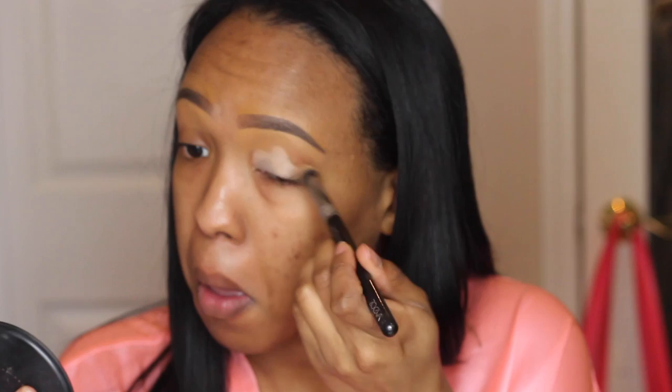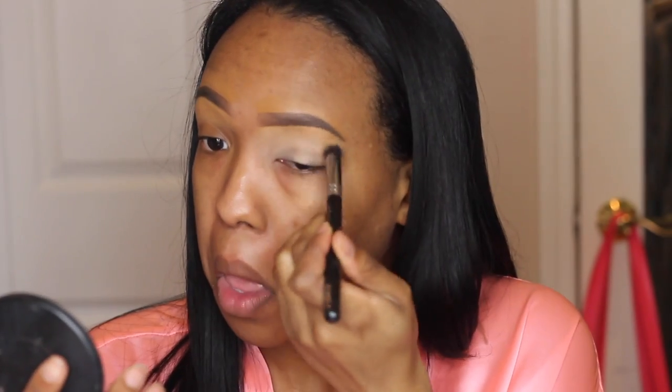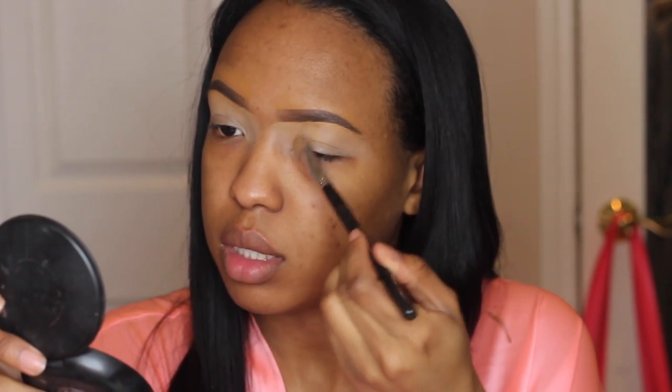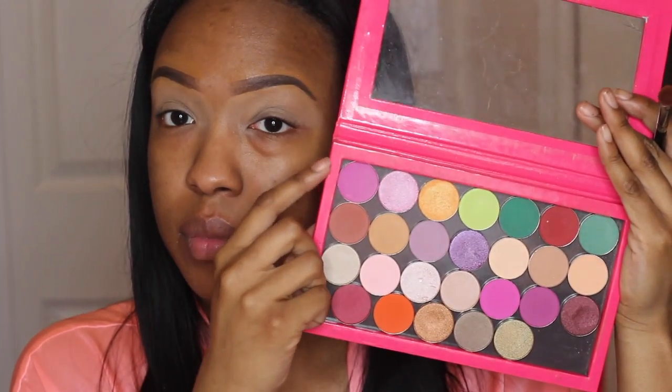Next I'll be using my NYX eyeshadow base in Skin Tone, putting that all over my lids using one of my Zoeva brushes — I love it, I stopped using this and I don't know why because it's actually perfect. Then I'm using a light powder just to set my base so it's easy to blend my eyeshadows. Sometimes when you don't set it you get skips throughout your eyeshadow, so it's a good step to do.